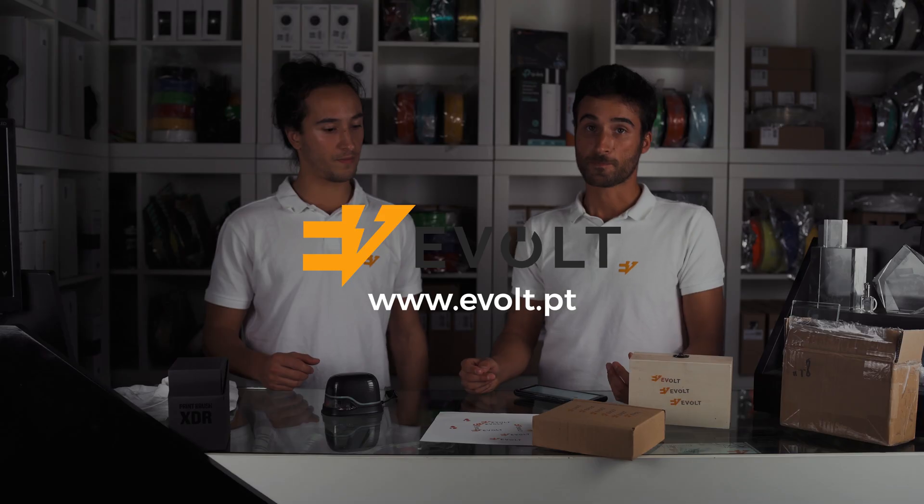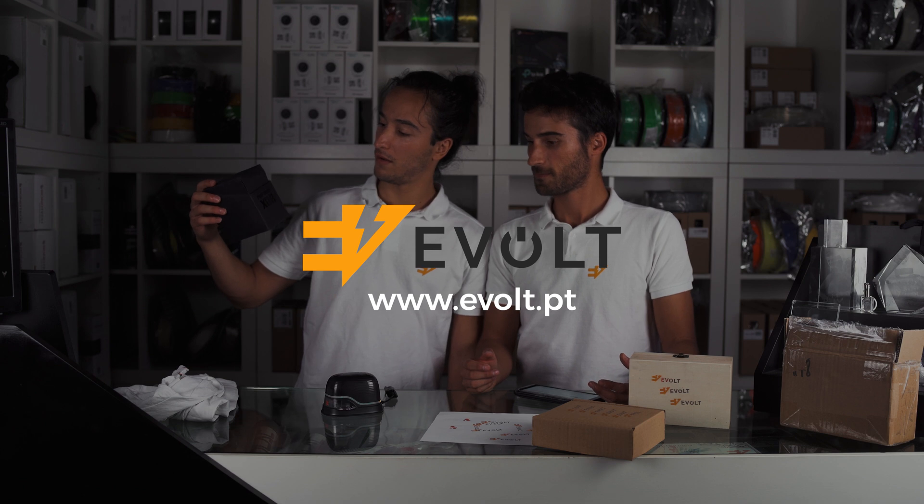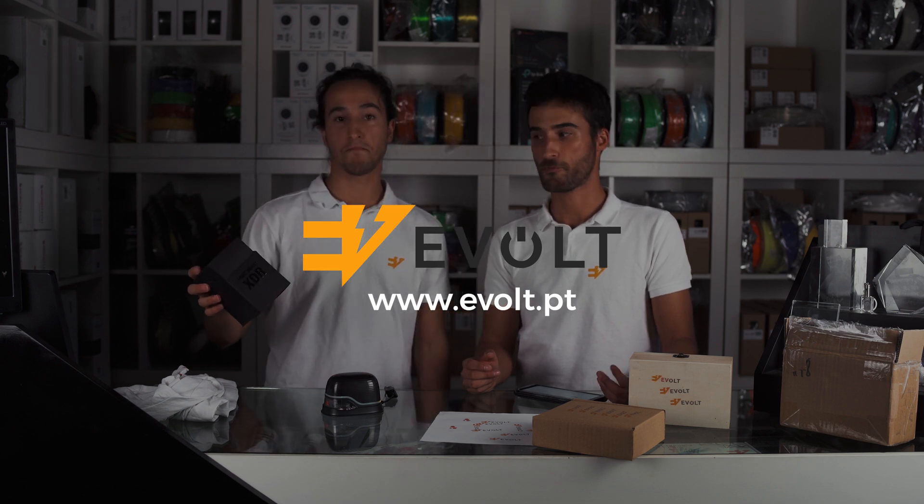We hope you enjoyed this quick test preview of the Print Brush XDR — cool product, I recommend it.